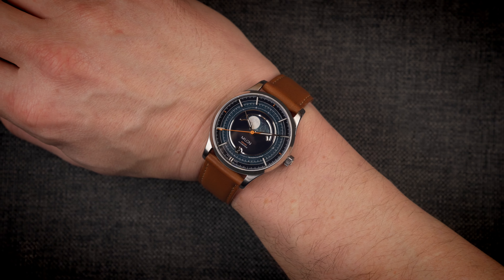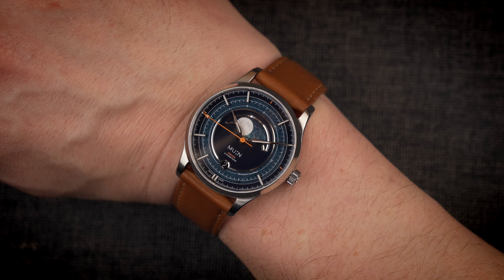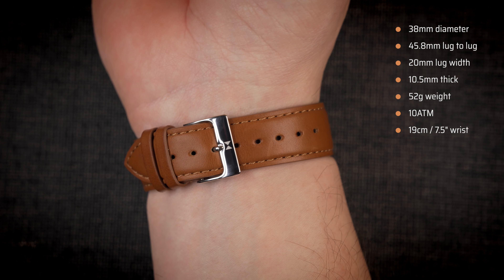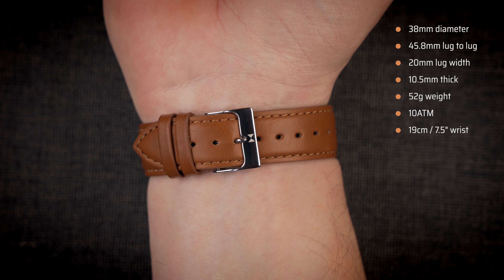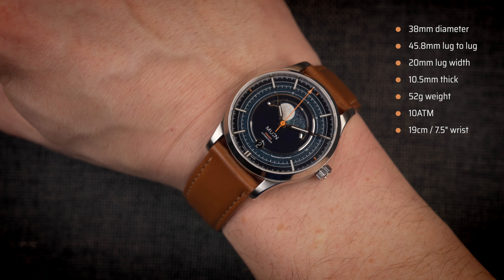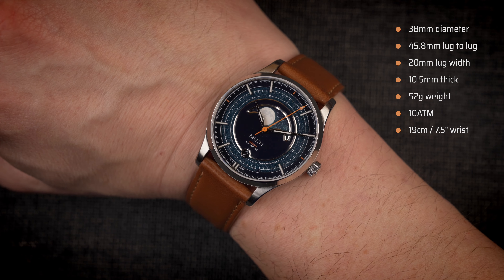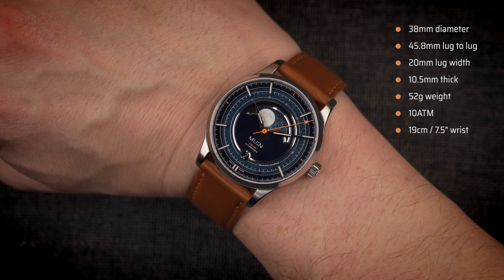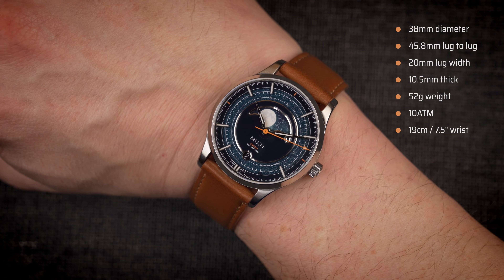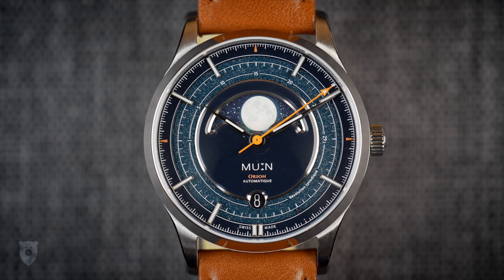The prototype is a good visual for what to expect, but here are the updated sizes for the final model: it is exactly 38 millimeters in diameter and the lug-to-lug is 45.8 millimeters. Lug width is 20 millimeters, and while the thickness of this prototype is 13.2 millimeters, the final version with the sapphire glass to view the movement will be around 10.5 millimeters. Weight is expected to be about 52 grams. It wears larger than its 38mm suggests, but I'm very happy to hear that the thickness will be reduced, which will really make a big difference.